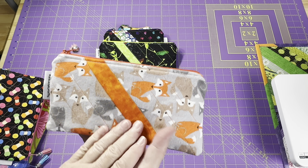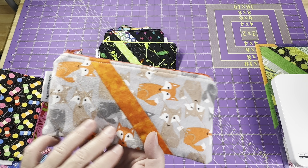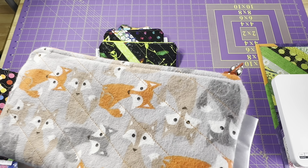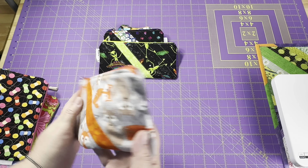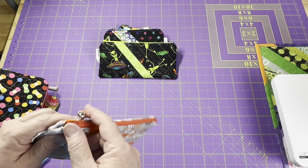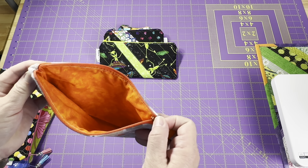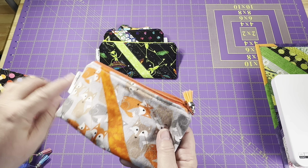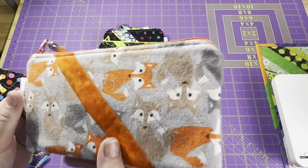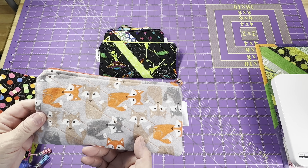I went ahead and used the narrow orange strip on this fox pouch. This fox is actually a flannel — you can see that there. But I thought, why can't you have a flannel zipper pouch? It's a zipper pouch, there's no rules on that. This has orange on the inside — the same orange that I have there — and orange quilting lines to keep everything together.